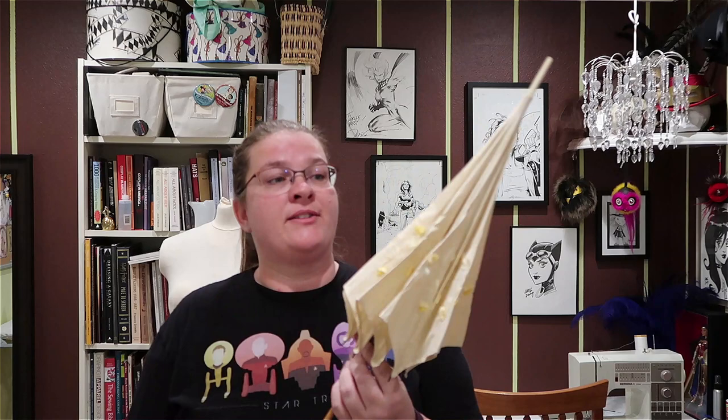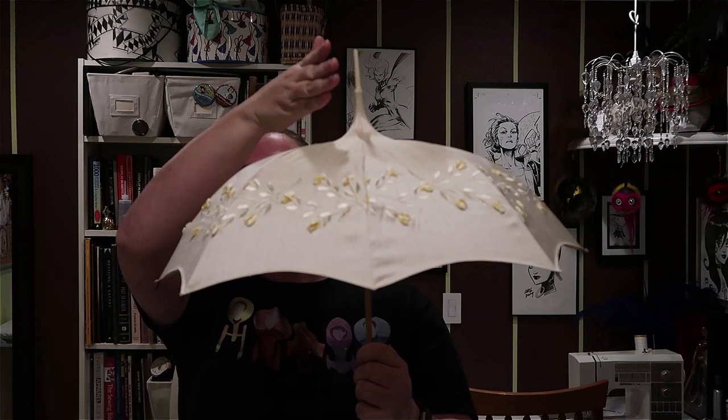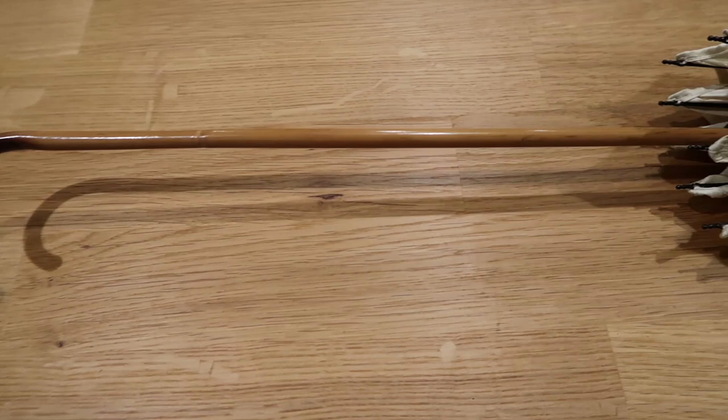The first parasol I'm going to show you is one that was sold to me as a Regency parasol at the Jane Austen festival in Bath. It is a pagoda — a pagoda is this shape where you see it go severely down, curve, and then curve again. It's decidedly different from a regular umbrella shape.